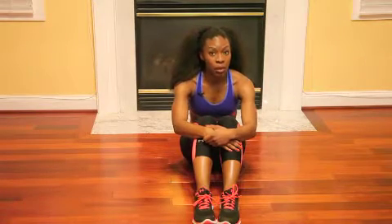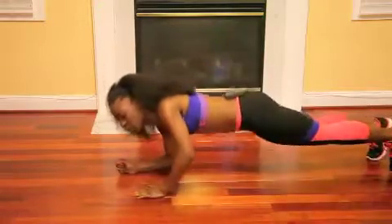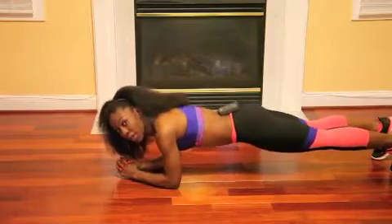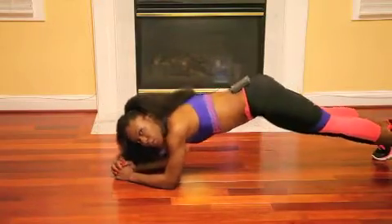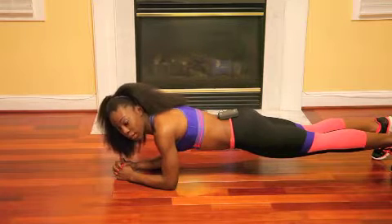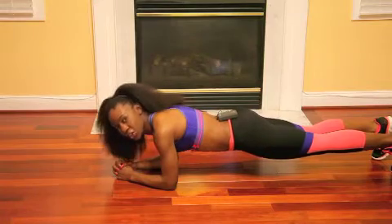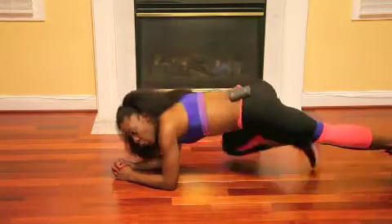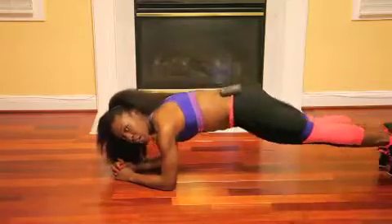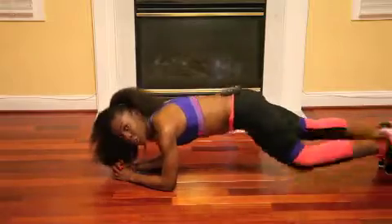Next is a plank mountain climber. This is going to be a combination move. First you're going to come into a plank. See how my butt is down and my hips are up — you're not going to come up too high or too low; one straight plank is better for your back. You're going to tap your foot forward and bring your knee up as much as you can towards your chest. We're going to do 25.